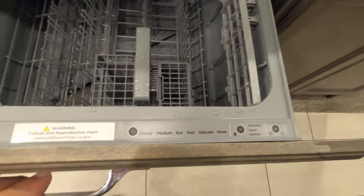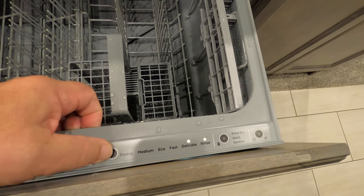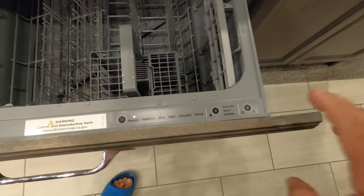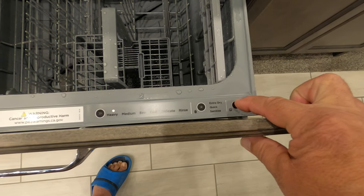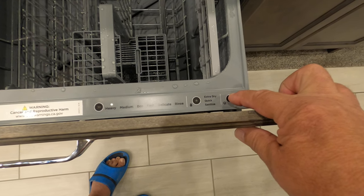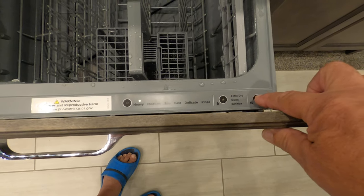When you open it up, you choose a wash cycle — we're going to choose Heavy. Then to start it, you press the play button over here on the right and close the door. You've got to close it pretty fast, otherwise it won't start. I forget if you have five seconds or twenty seconds, but watch when I push this.